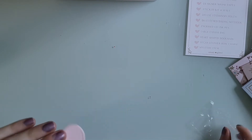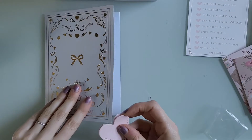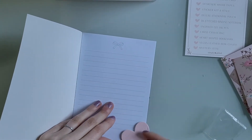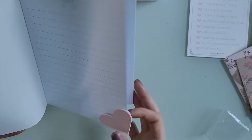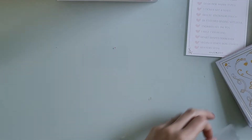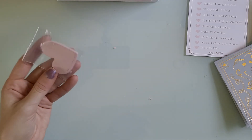Then there's the heart-shaped bookmark. It's just a little leather pink heart — you stick it on the page as a bookmark. It is cute and pretty lightweight, though I don't know if I'll ever use it since it might bend the page a little. That's what it would look like if you shut the book. I'm going to keep it in the packaging for now.